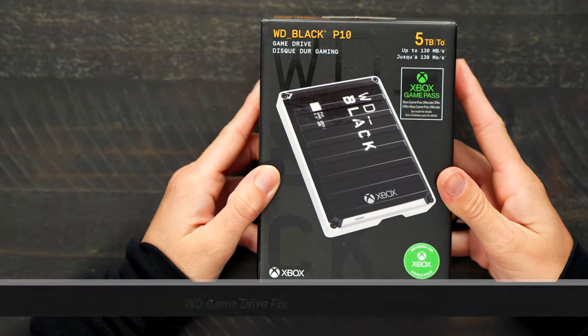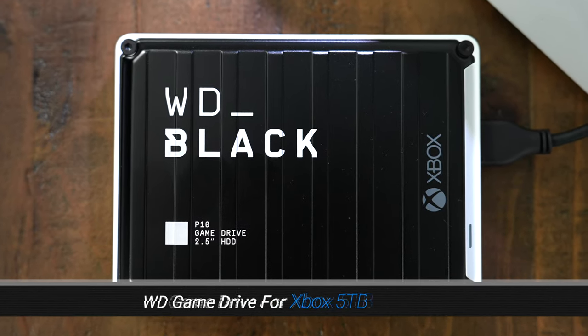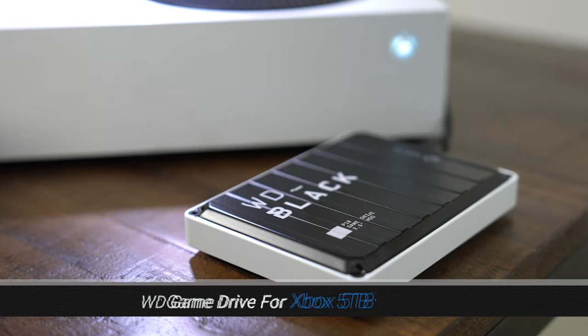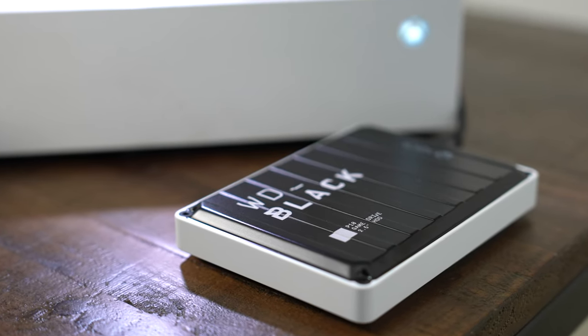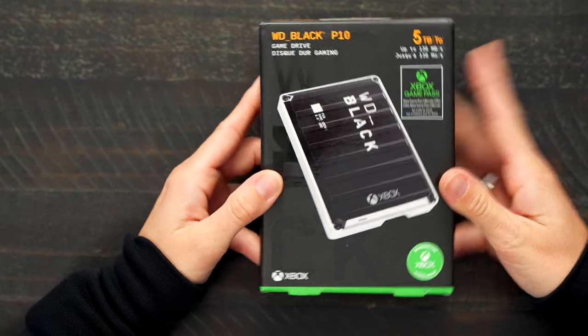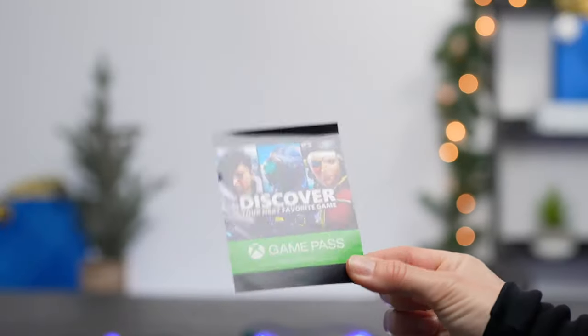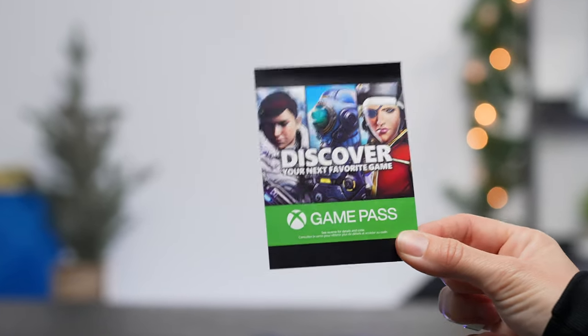This is also a must-have for those hardcore gamers. This is the WD Game Drive for Xbox with 5 terabytes. I was actually using this earlier today when I was trying to download some more games to my Xbox Series S — it plugs directly into the back of your Xbox. The WD Black P10 Game Drive for Xbox gives your Xbox the tools it needs to keep your competitive edge. Included with the purchase is also a one-month membership of Xbox Game Pass Ultimate. I also travel a lot, so being able to take the hard drive with me and plug it in to my console at my parents' house means I have all my games in one place and don't have to worry about re-downloading them.